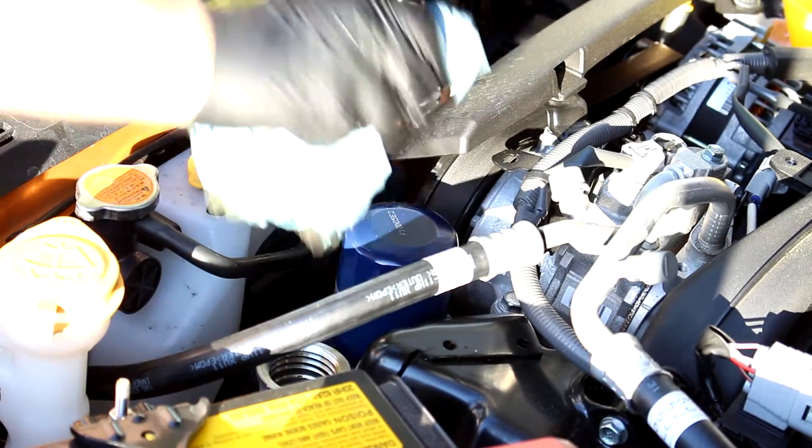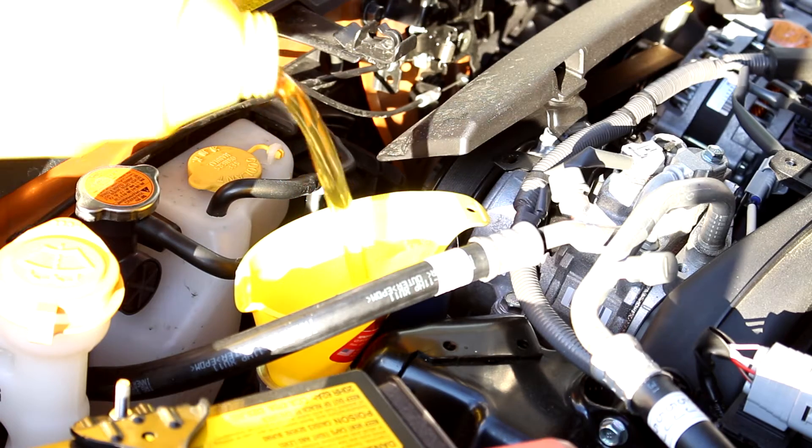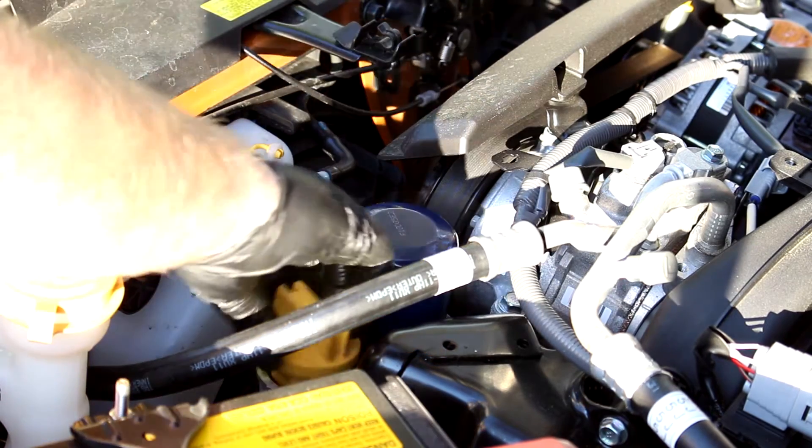After putting the oil filter on, I put the oil into the engine. It seemed to want to take around 4.7 or 4.8 quarts, but so far it seems to be just fine with 5 quarts.